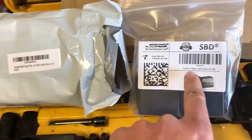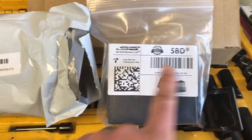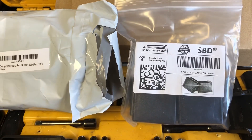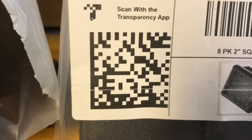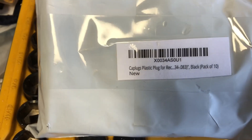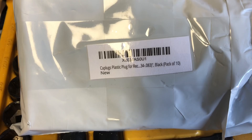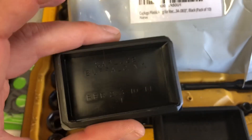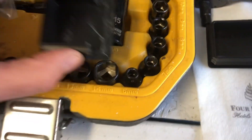Alright, as you can see I've got an 8-pack, 2-inch square cap plugs, 10 by 14 G. These are SBD Distribution Ltd — you can probably scan that if you hide your tool. And these are a pack of 10 cap plugs, and this size is a 2 by 3. When you're looking at these 2 by 3s, these things are a direct fit.